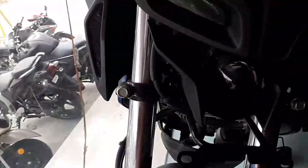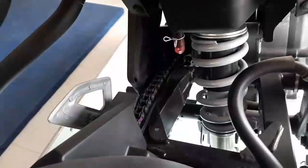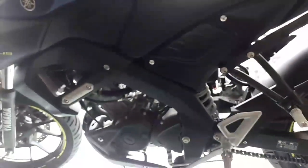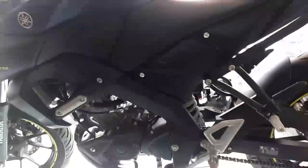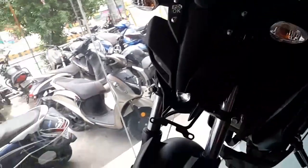The front brake and tail light are LED. The front has projector headlamps. The front frame is a delta box. The front suspension is a telescopic fork. The rear suspension is a swingarm with a linked mono-shock. Friends, please like, subscribe, tap the bell icon — goodbye, friends.